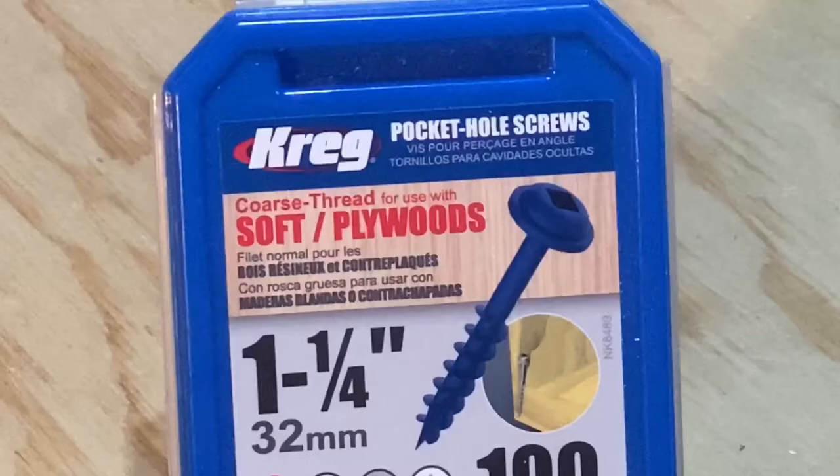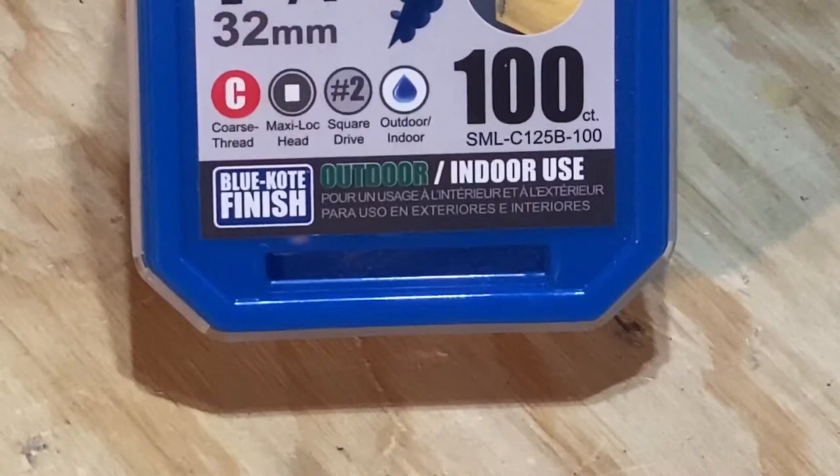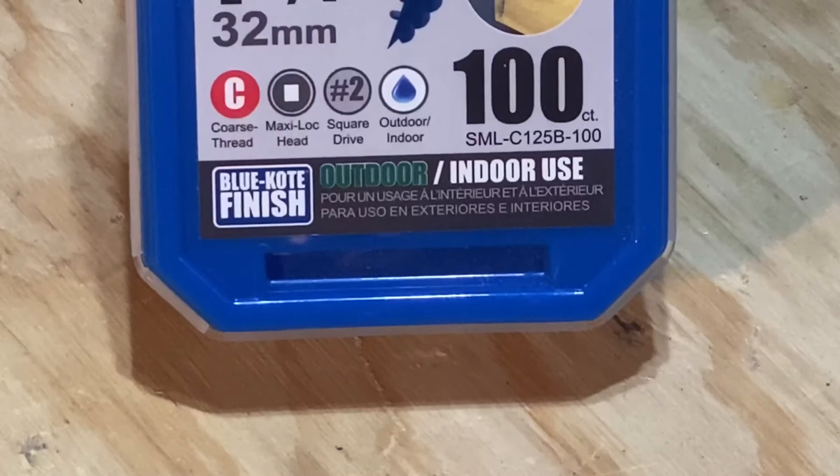Kreg makes several different types of screws. I used a coarse thread for softwoods for this project. This particular screw is also rated for outdoor use, which is really important since the game will largely be played on the sidewalk or the grass.